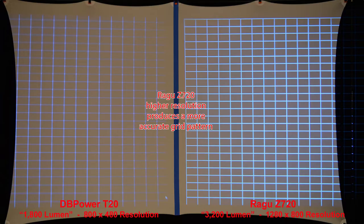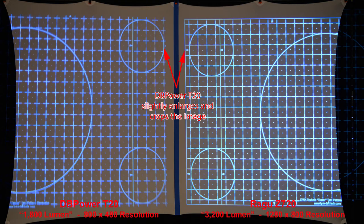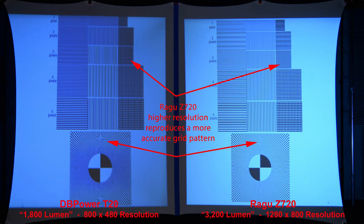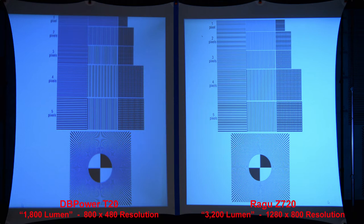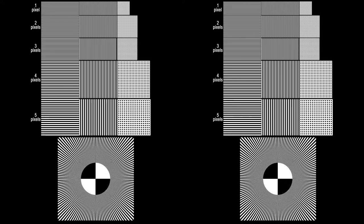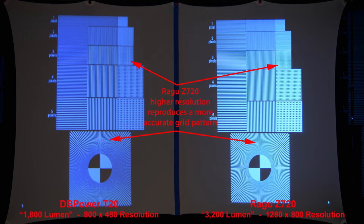Here we'll test the resolution with some grid patterns. The Regu at higher resolution reproduces the grid pattern more accurately. Zooming in, some of the lines on the DB Power T20 almost fade away. The DB Power projector also slightly enlarges and crops the edges of the image. On black grids on a white background, and white grids on a black background, the Regu's higher resolution reproduces the grid pattern more accurately in both cases.